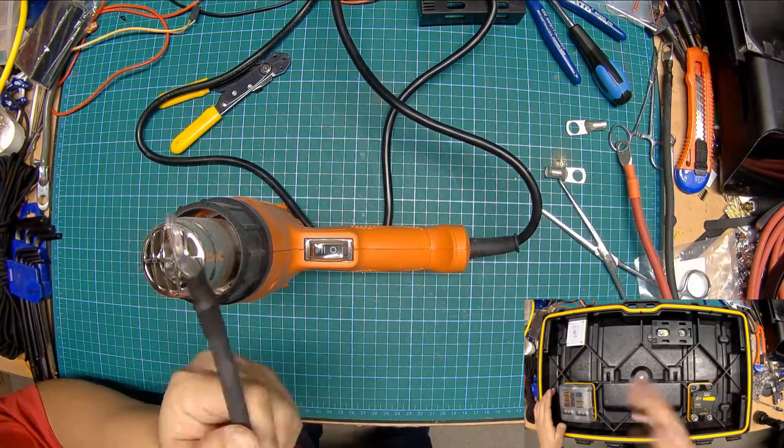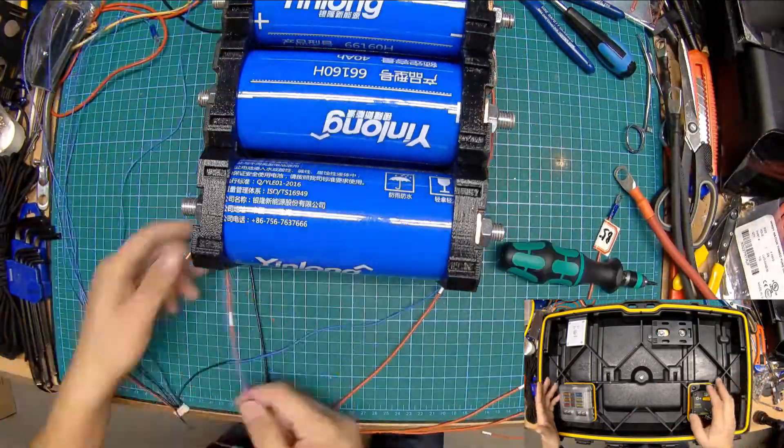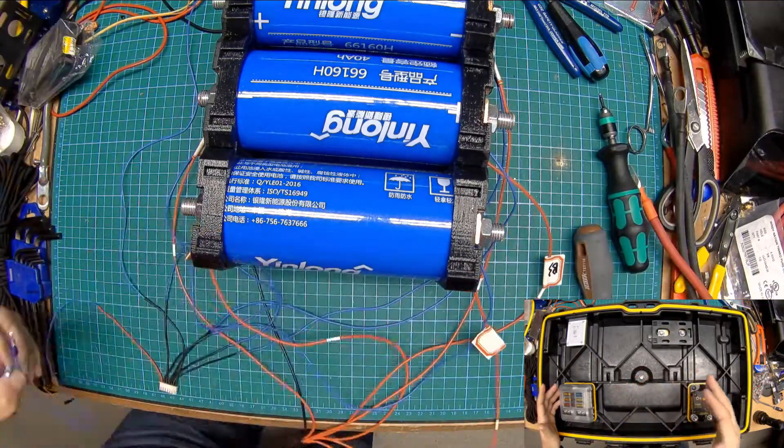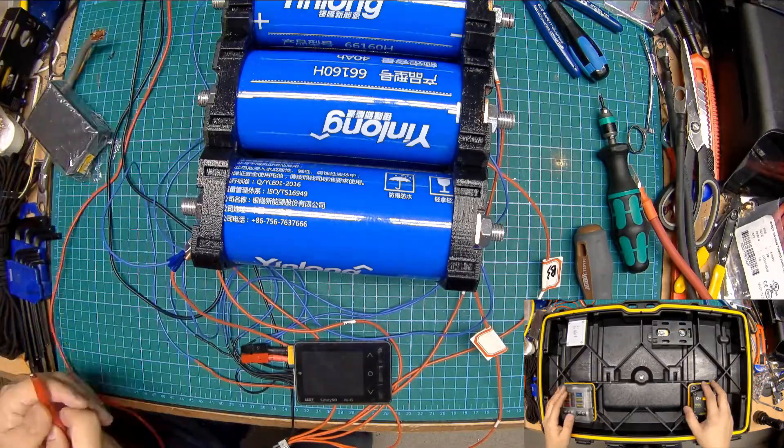My options are to simply remove the tray and not put it in, which would be less than ideal because it's actually quite handy for holding accessory cables. Or just live with the fact that there's a slight interference, since it doesn't really prevent the lid from latching or closing.